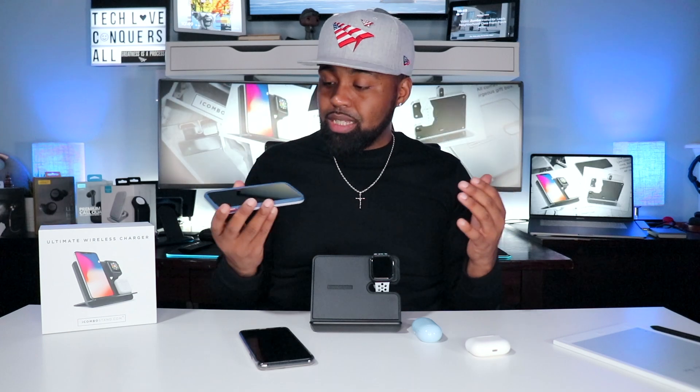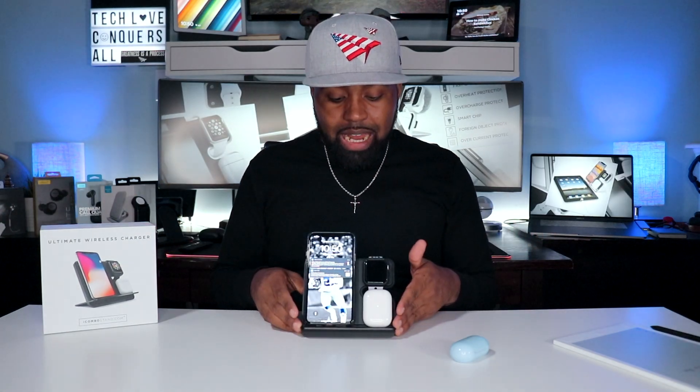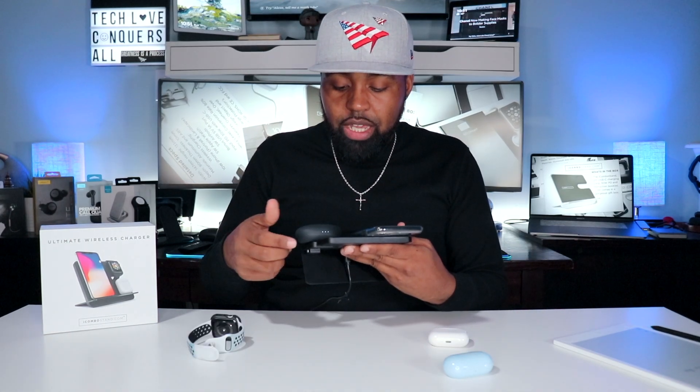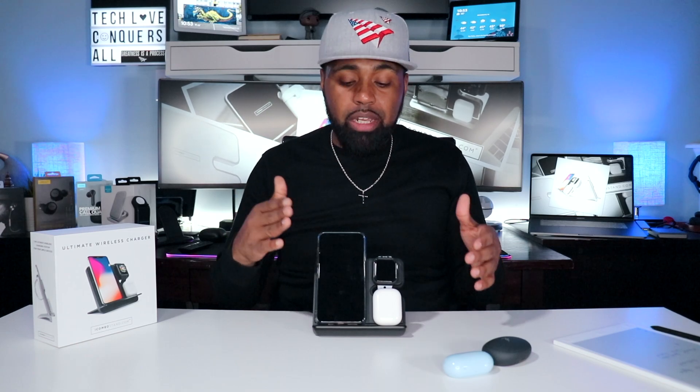My daughter's phone has a thick OtterBox case with a pop socket, so I set it on the charging station and it starts charging right away — working through that thick case. Also testing the Soundcore Liberty Pro 2s — setting them on here, the white lights show it's charging. Since that case is a bit bigger, I can use it horizontally. Overall, this is a solid plastic and aluminum design. If you're moving toward wireless everything, this charging station is definitely for you, especially if you're an Apple product enthusiast.